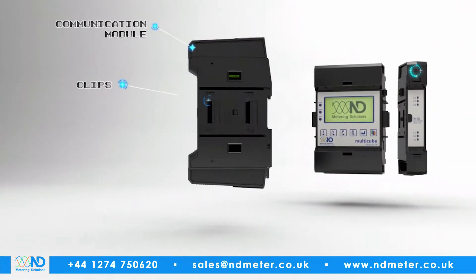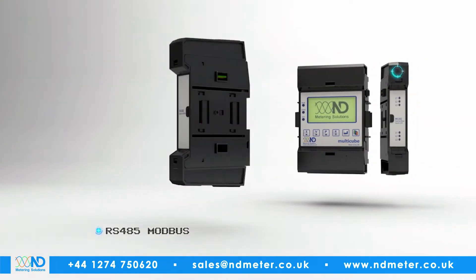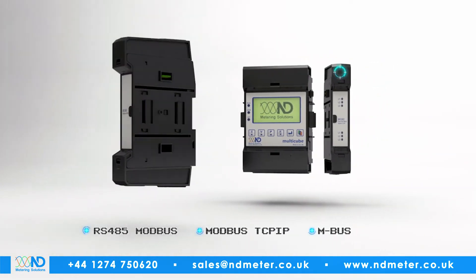To the left, the communication module simply clips into place. Available as RS485 Modbus, Modbus TCPIP or MBUS, it seamlessly integrates into your existing comms.